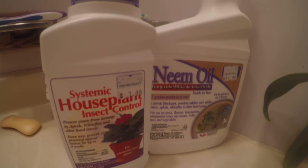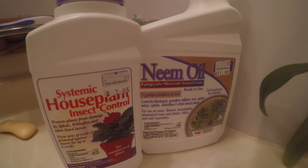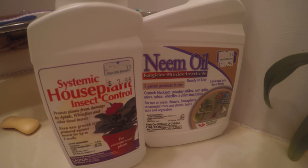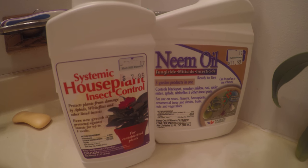Just in case, I did go ahead and pick up these two products. One's a neem oil spray that I think disables them from moving essentially. And then I got the insecticide, which I'm pretty sure I put in the media.